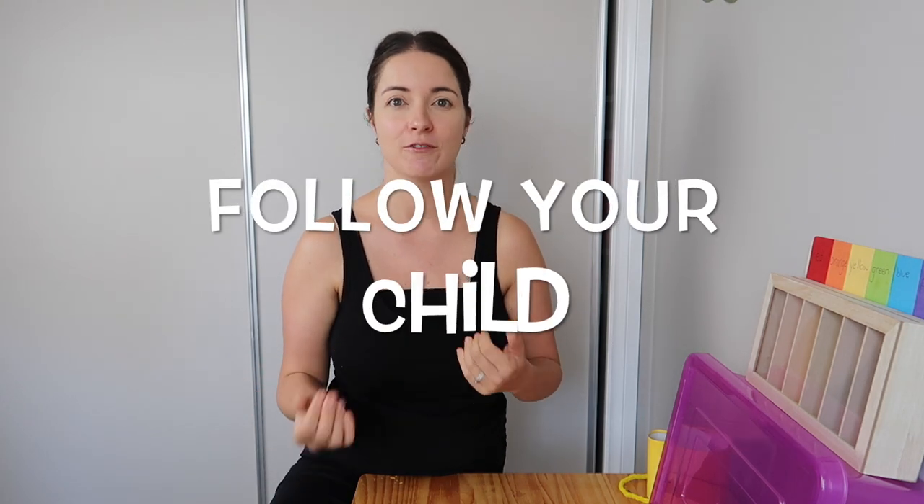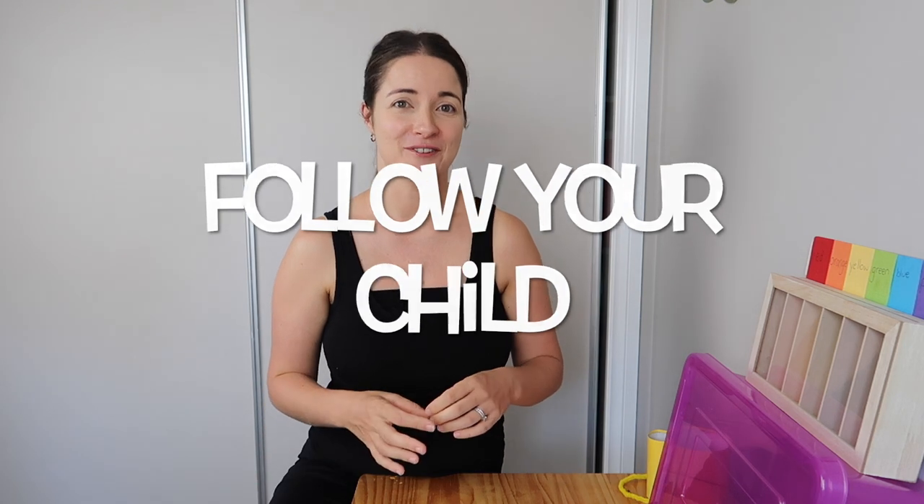Welcome to another toddler activities video — this one probably goes up to preschoolers as well. I've done these activities with my daughter at 22 months and two years ten months, so there's a big span. As always, these activities need to be supervised by an adult, and you use your discretion — each child is different and develops at a different rate, so follow your child.